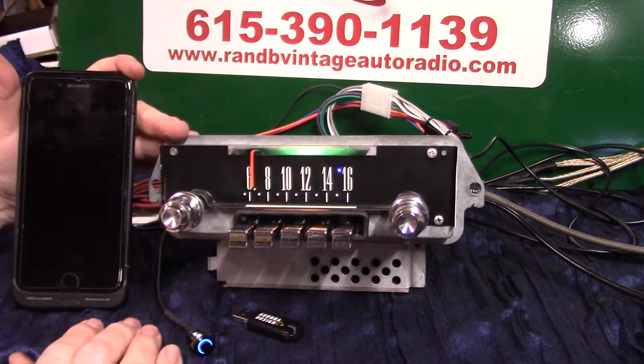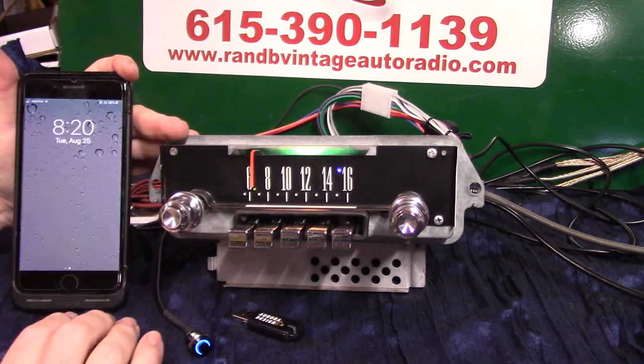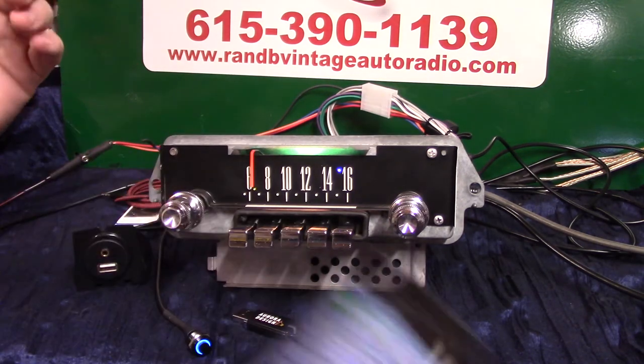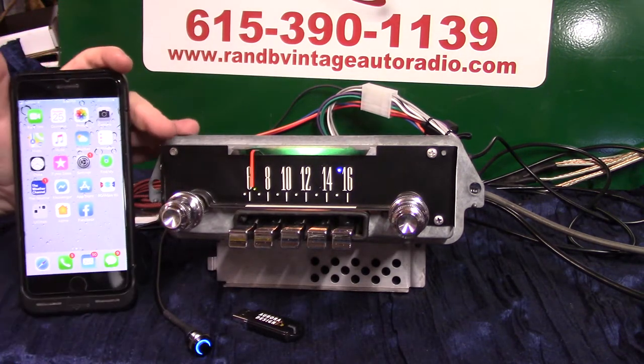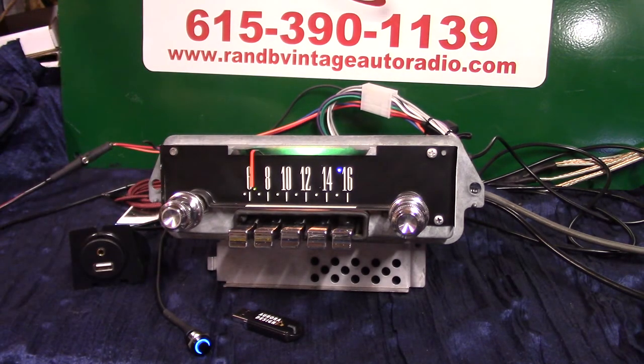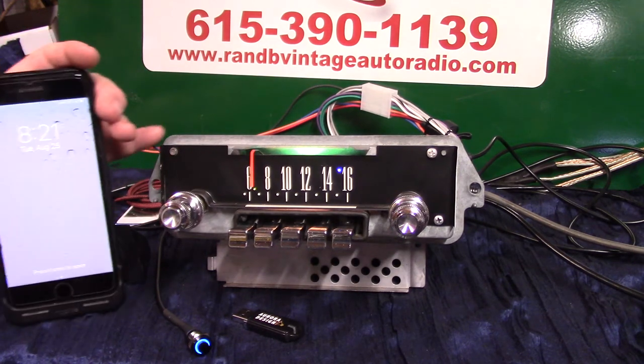We're going to do a voice command, but you can bring your phone up, go to music, hit play and it'll automatically change over. Put your phone down — it's designed so you don't have it in your hands while you're driving. It'll let you know when you get a text, Amber Alerts, anything your smartphone normally does — it'll come through the speakers on your system.